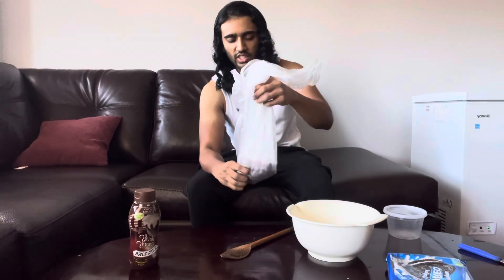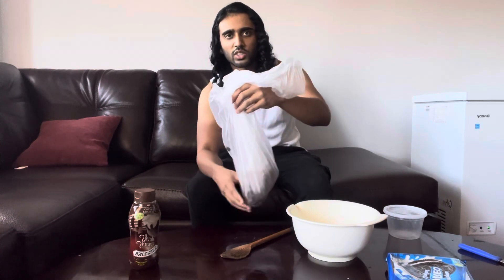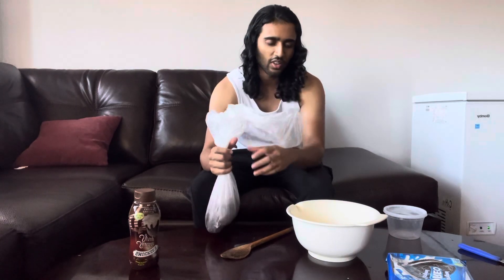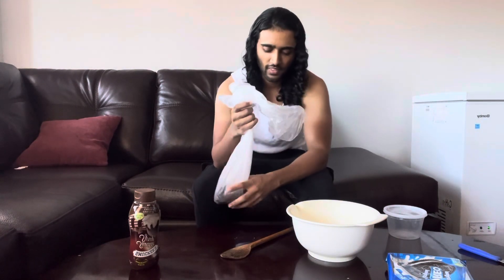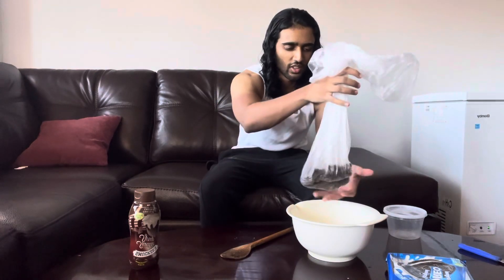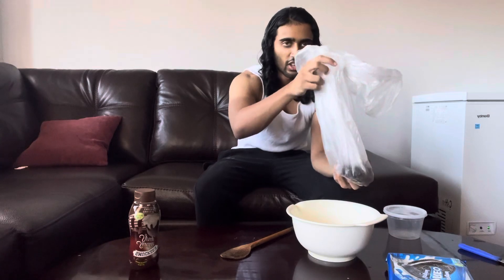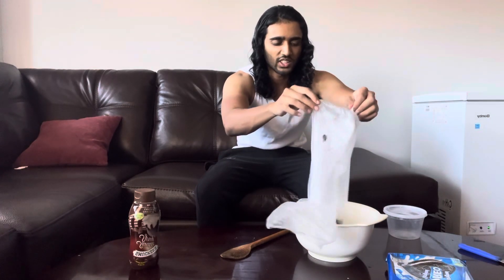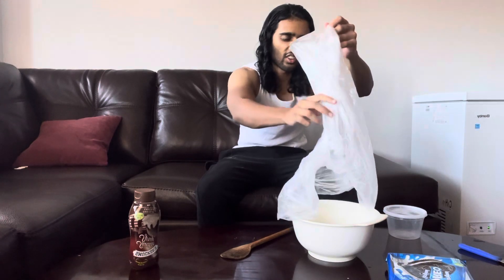As you guys can see, it's all crunched up into little pieces. What I'm going to do now is put this inside the bowl. I just want to scrunch it up again together into nice little pieces, and then put it inside this bowl — get it all in there.